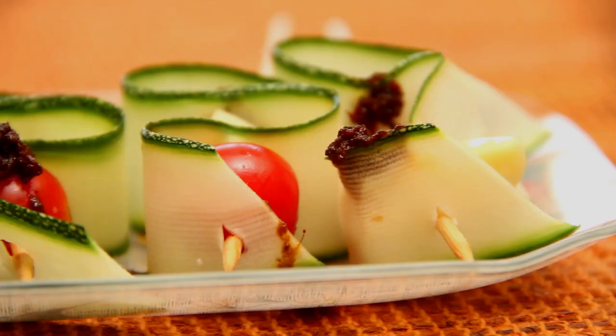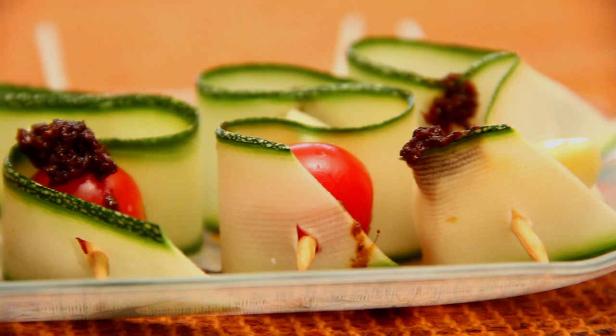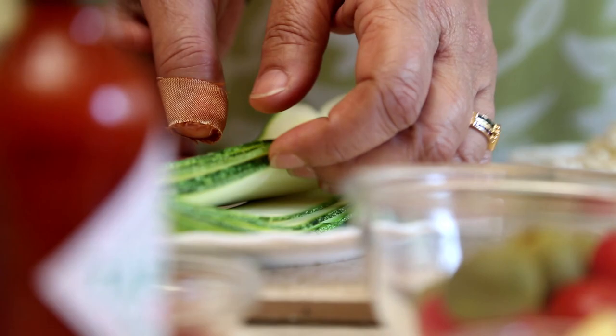Hello and welcome to Rajshree Food. Today we have a very nice party starter which we are going to show you how to do. Very simple to make but it takes a little time for the preparation. But once you've done it, you'll see your guests gobbling them down so you'll have to make lots of them. It's called zucchini rolls.